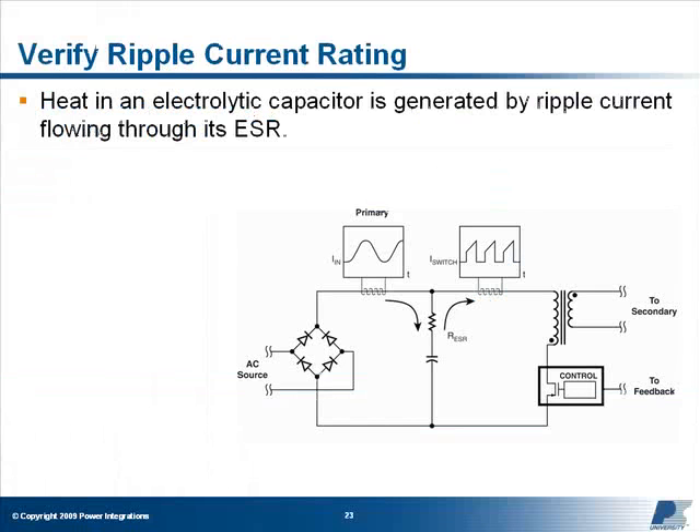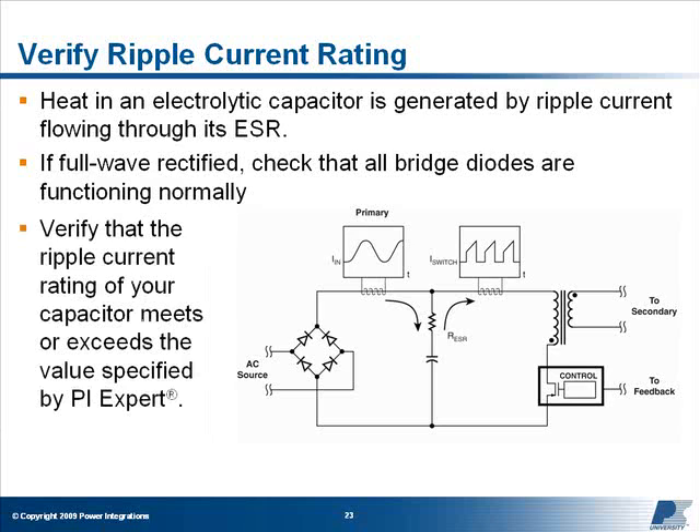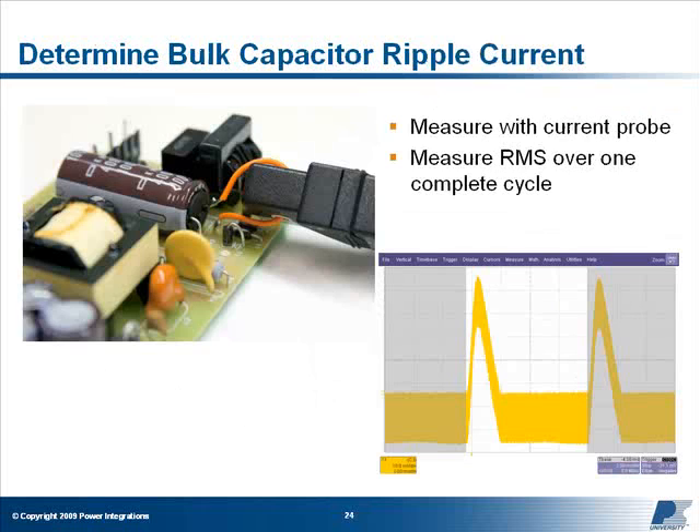Input capacitor: Heat in an electrolytic capacitor is generated by ripple current flowing through its equivalent series resistance, or ESR. If your design uses full-wave rectification, first check that none of the diodes in your bridge have failed. A diode which has failed open circuit will convert the bridge to a half-wave rectifier, which will significantly increase the ripple current through the input capacitor. Next, verify that the ripple current rating of your capacitor meets or exceeds the actual RMS ripple current flowing through the capacitor. The RMS ripple current into an input capacitor can be found in one of two ways. The first and most straightforward way is to insert a current loop between the capacitor and the board and measure the total RMS current flowing into and out of the capacitor using an oscilloscope and a current probe.